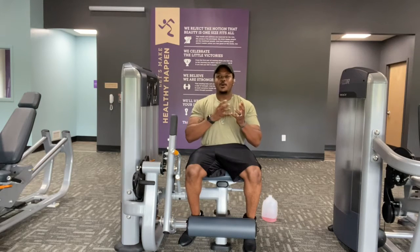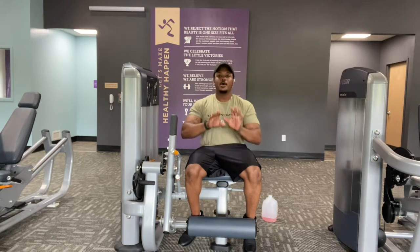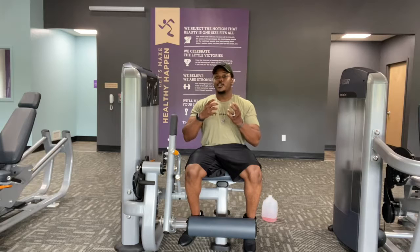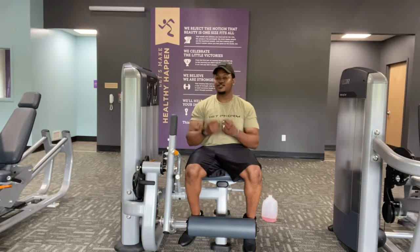Now you're shifting things up. By just changing up your toe placement, you're going to notice that it's going to shock your body. What you're going to see is extra results coming in.